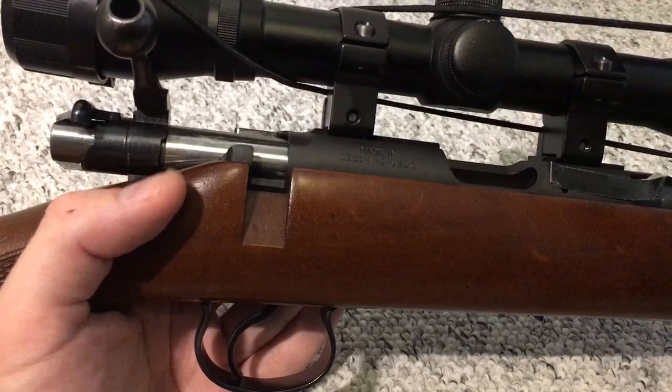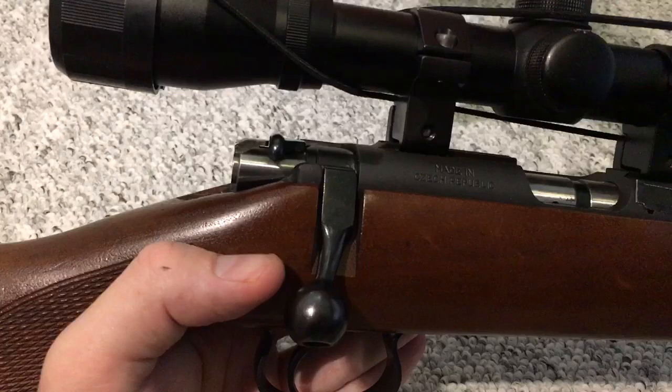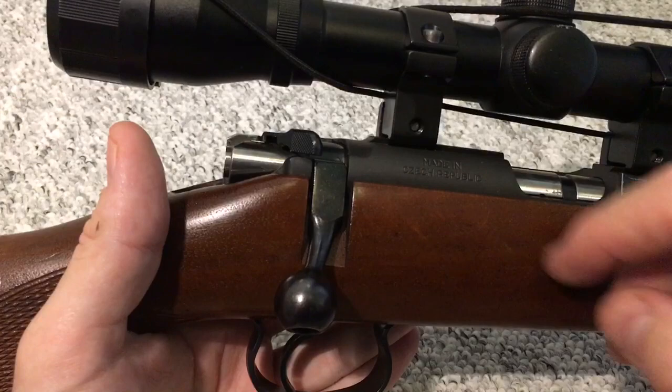What you want to do is first pay attention to this piece here. As the rifle cocks, it protrudes right there — there is tension in here — and we can engage the safety on this particular gun. This is a CZ 452 in .22 Magnum.